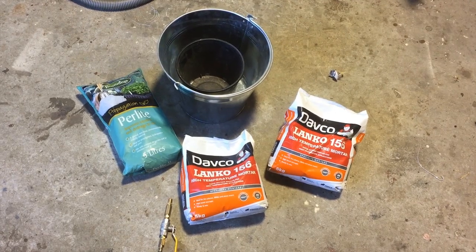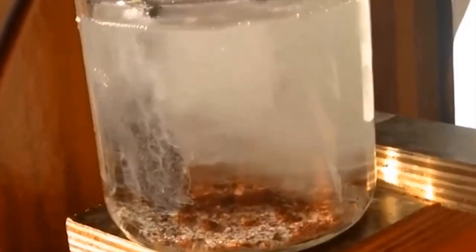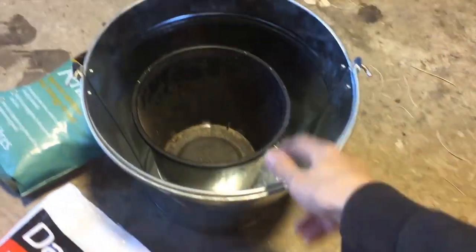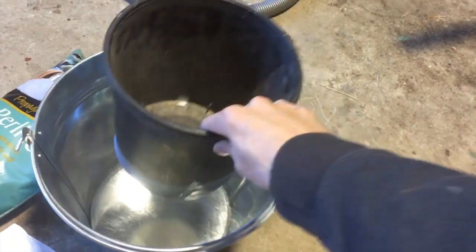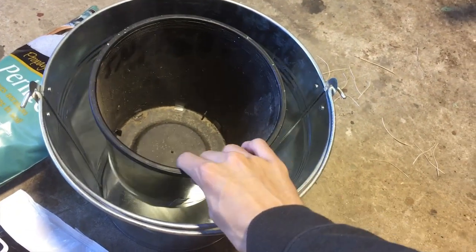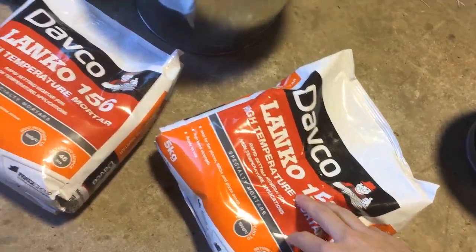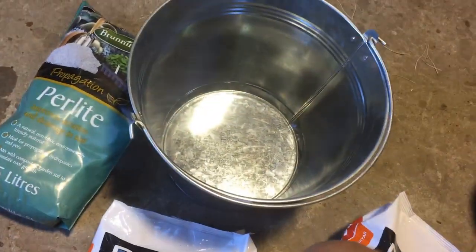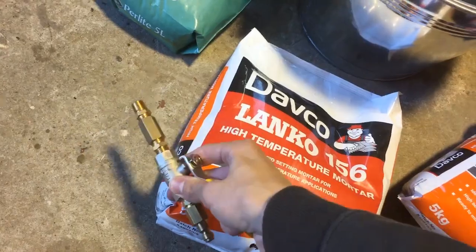Hi guys, Harry here. Welcome to Scrap Science. Today we're going to be making an aluminium melting furnace using this bucket. I've got a little fowl pot here which we'll use as the hole for the melting. I've got some high temperature cement from Bunnings, some perlite to take up space inside where we'll put the cement, and we've got some parts for a gas torch.